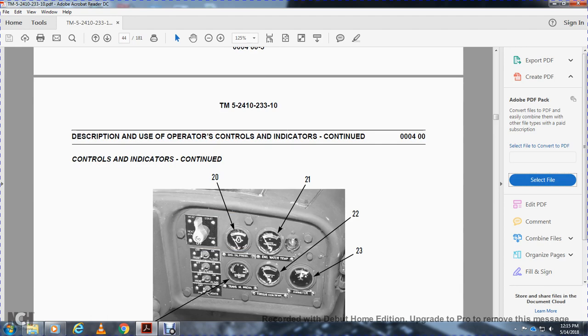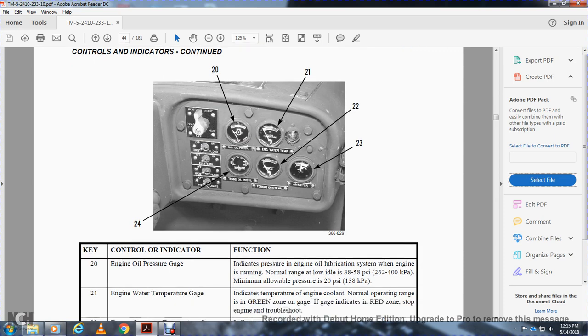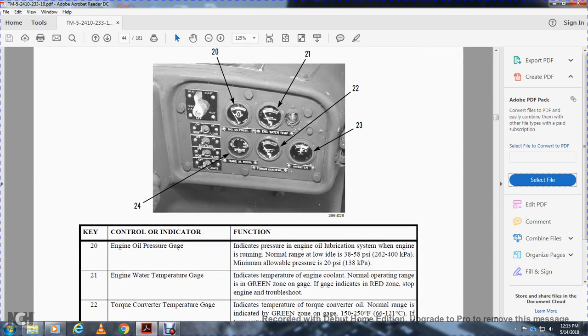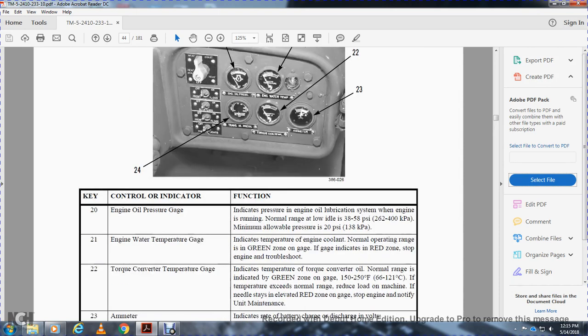Controls and indicators continued. Twenty is the engine oil pressure light. Twenty-one is the engine water temperature gauge. Twenty-three is the torque converter temperature gauge. Twenty-three is also the ammeter. Twenty-four is the transmission oil pressure gauge. The engine oil pressure gauge indicates the pressure of the engine oil while the engine is running. Normal range at low idle is 35 to 85 PSI; loaded 38 to 58 PSI. Minimum allowable pressure is 20 PSI.